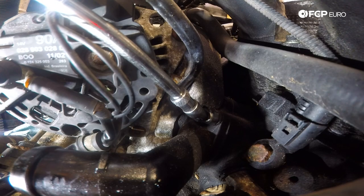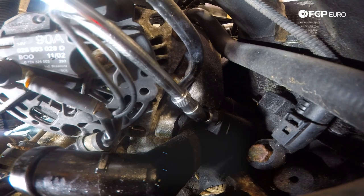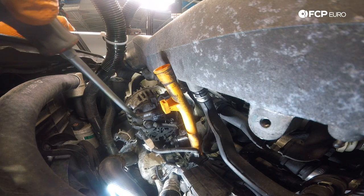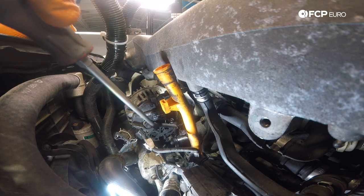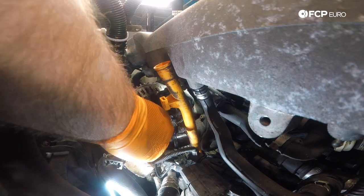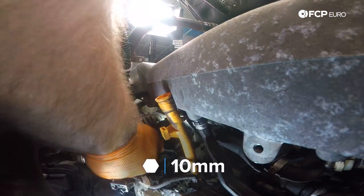Now we're going to go ahead and start to remove the 10-millimeter bolts. I have a swivel 10-millimeter socket. We cracked our top bolt loose. Now we're going to disconnect this alternator harness — there's a little cap and a nut underneath it, and we're going to slide the harness out of the way. We want to make sure we have all the access needed to get into this lower bolt.